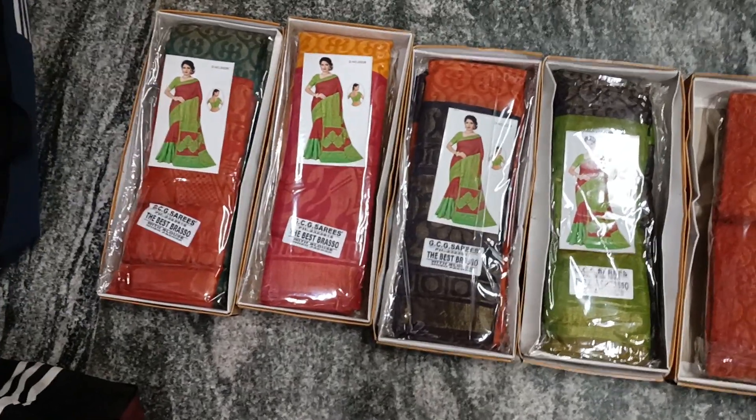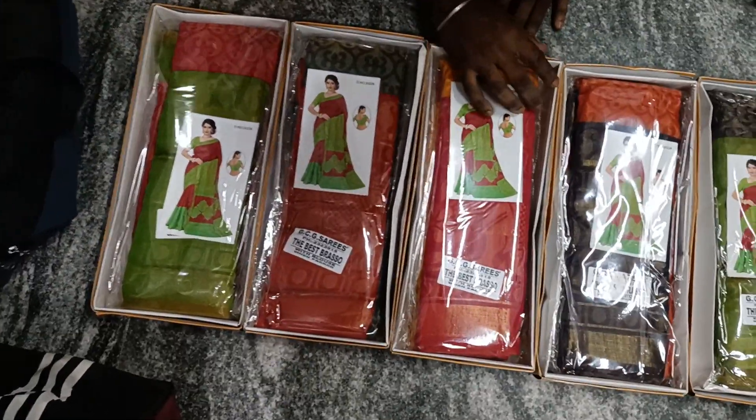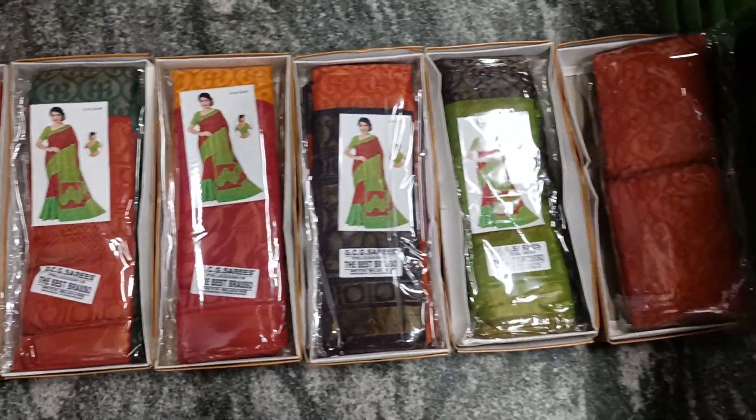Brasso is the latest trend. This is silky Brasso. This is a latest trend.